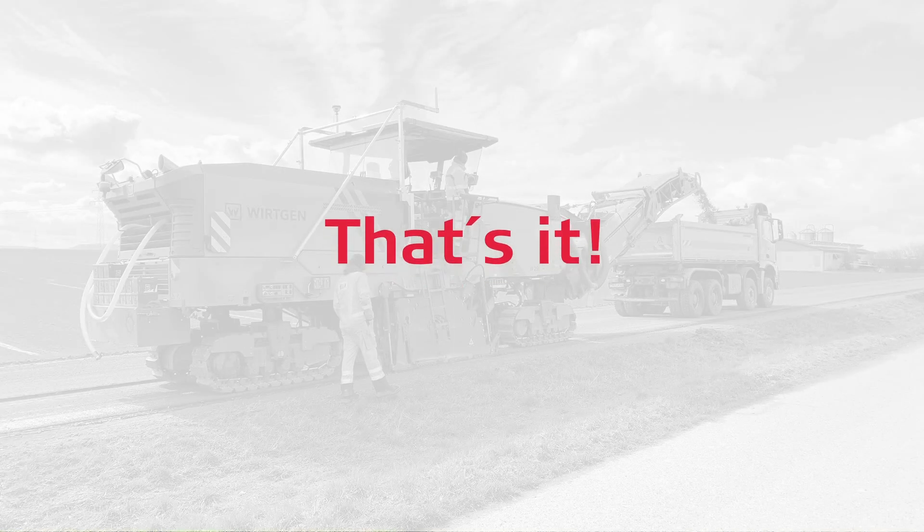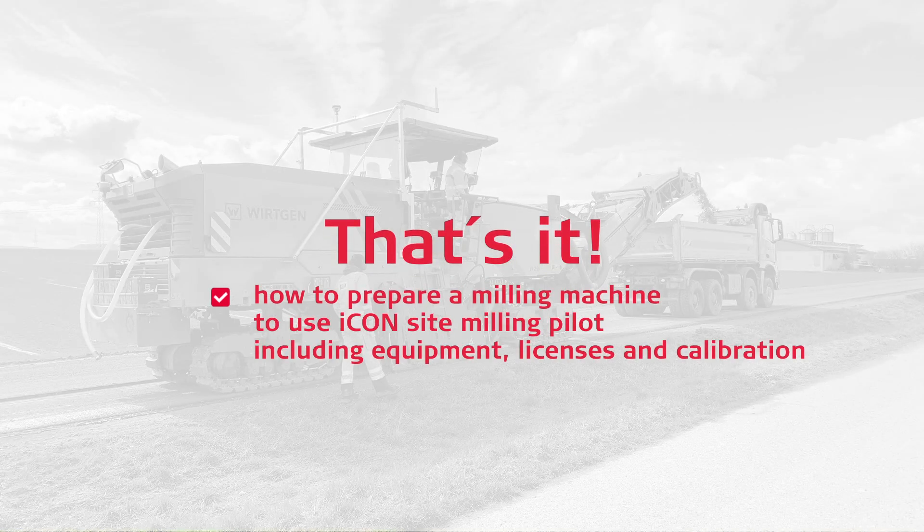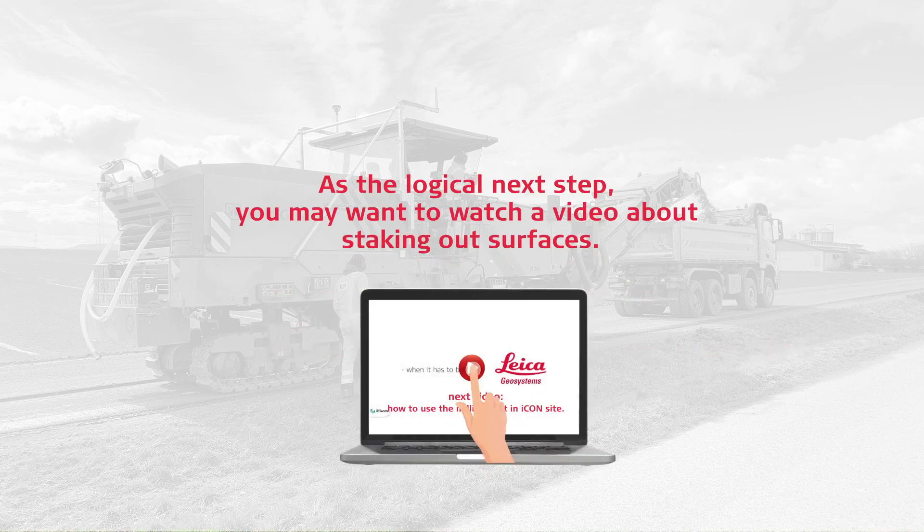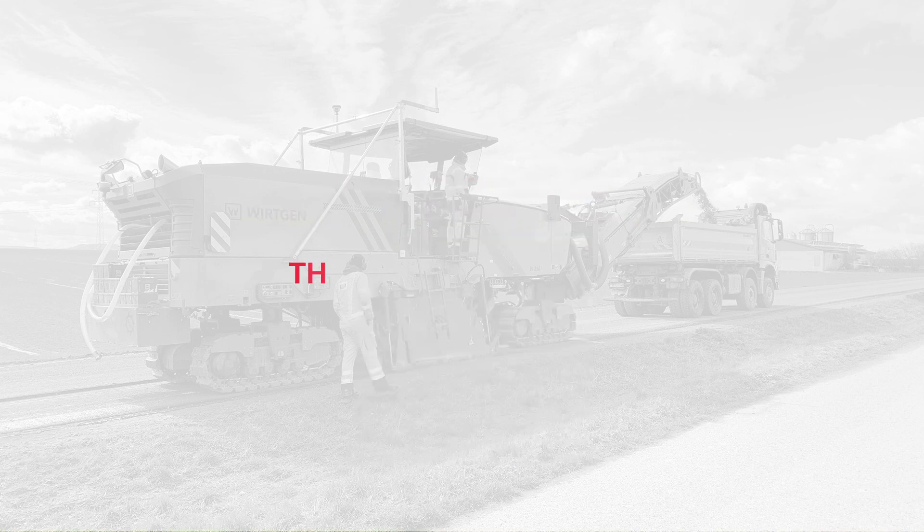You have learned how to prepare a milling machine to use IconSite Milling Pilot, including equipment, licenses, and calibration. As the logical next step, you may want to watch a video about how to use the differential milling pilot in Leica IconSite. Thanks for watching.